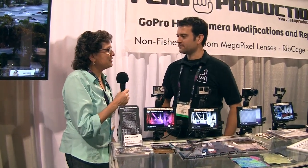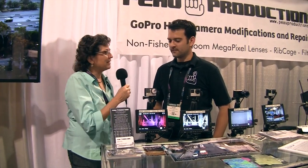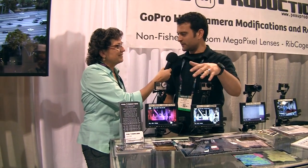I'm with Nolan Ramzier from Poe Productions, and you guys have some interesting modifications to the GoPro. Tell me what you got here. So we changed the lenses out. We basically take the stock fisheye lens and turn it into something that's retro-linear. Your lines are all straight. It doesn't look like you're in a weather balloon.